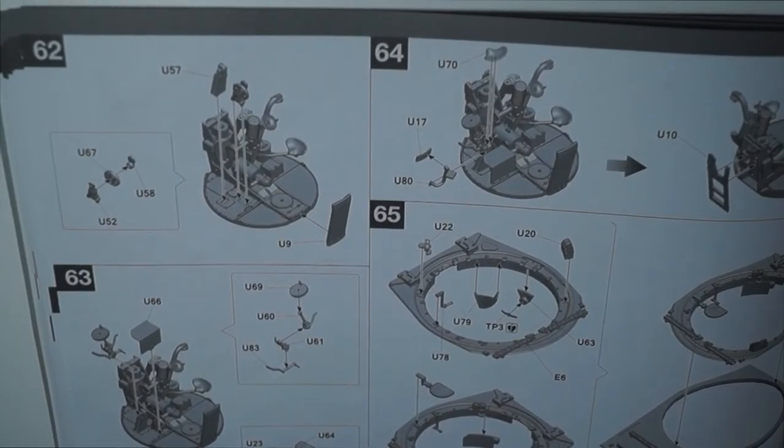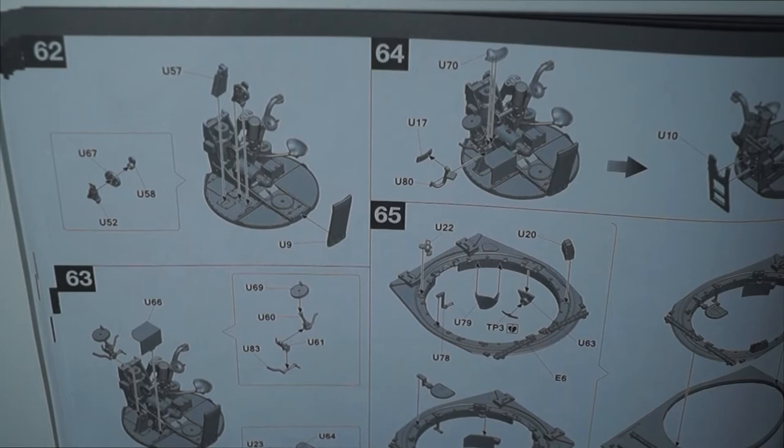Hi everyone, James here. This is part 5 of the Takom King Tiger, the full build.